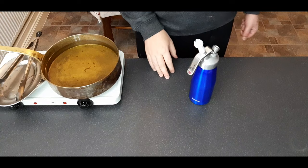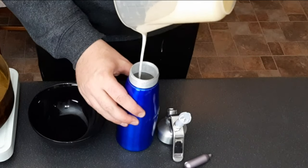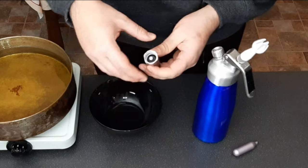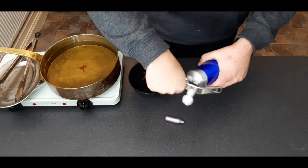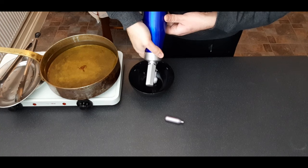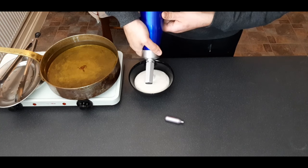Then you're going to add it into a siphon — I know most of you won't have one of these, but don't worry, this recipe still works quite well without one. If you do have one, pour all of your yeast batter into it, screw on the lid tightly, and charge it with two canisters of nitrous oxide. Once they're both in, shake for a good 30 seconds and then slowly dispense into a bowl. This step turns your batter into a foam and adds loads of bubbles, which leads to a really light and crispy batter.